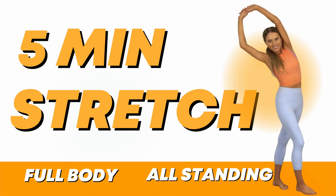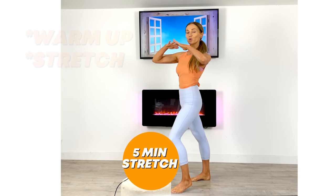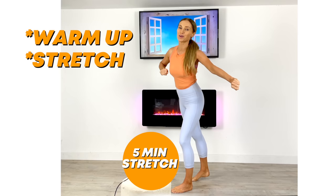Today's at-home workout is a five-minute full body stretch. We're going to start with 30 seconds to increase your core body temperature, then we'll be ready to stretch all your muscles. So if you're ready, let's get started.